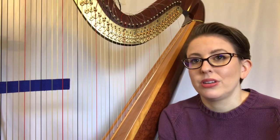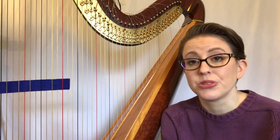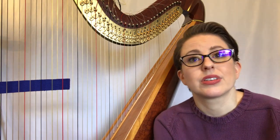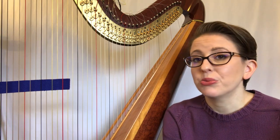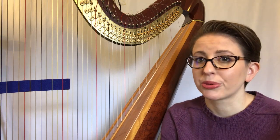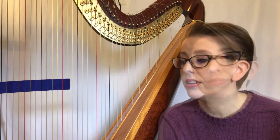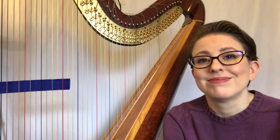Tuning can be incredibly daunting and time-consuming for a beginner harpist, so I encourage you to take your time and be patient with yourself. It is just as important as learning how to play the instrument — if the harp is not in tune, it won't sound good and it will discourage you from practicing. So enjoy the process, and thanks for watching!